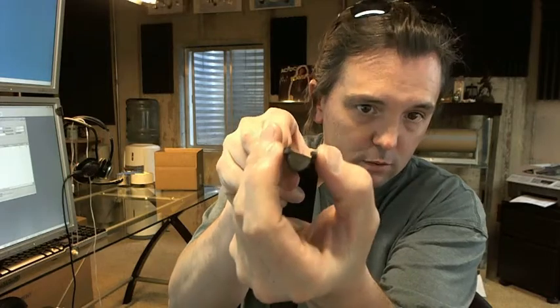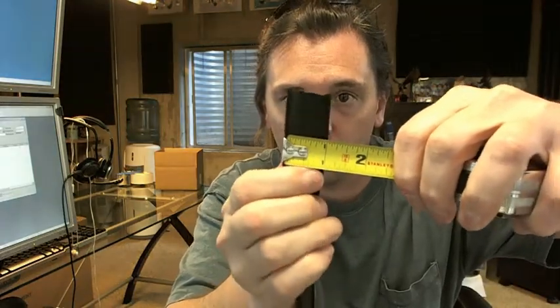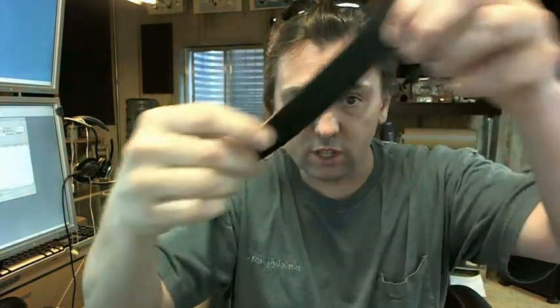Obviously it is intended to be installed like this. To help identify it, we have an overall width of 1 inch. And this is what it looks like in the black color.